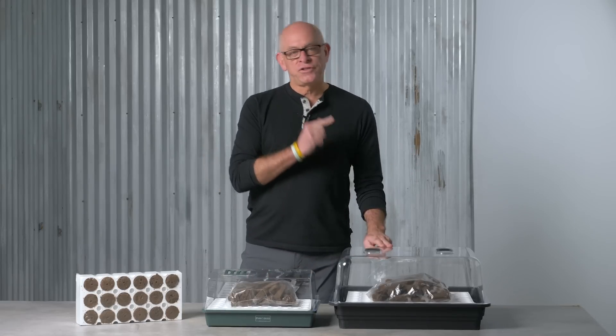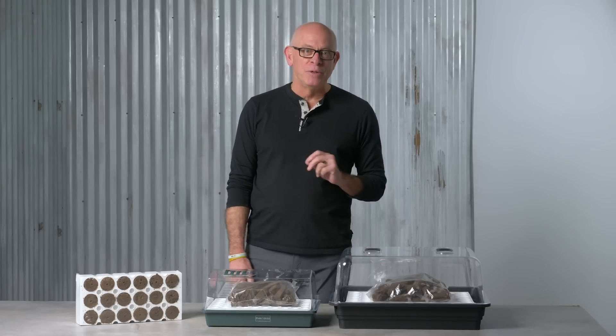Well, the Park Seed Biodome is a whole different game. It's a complete game changer and has been for 20 years of proven success. That's the sound of sturdy success and a sturdy biodome right here.